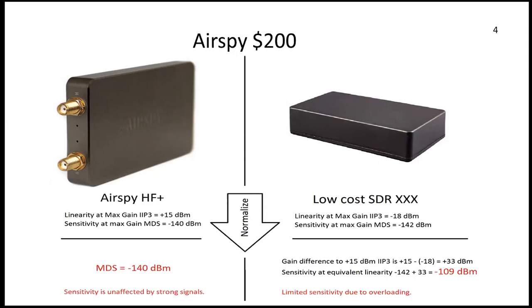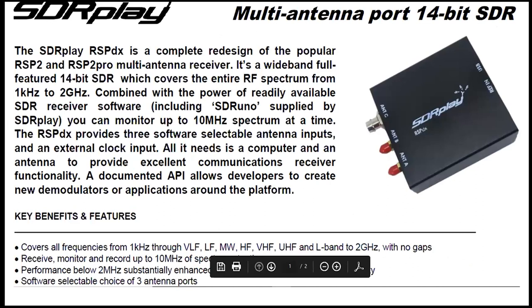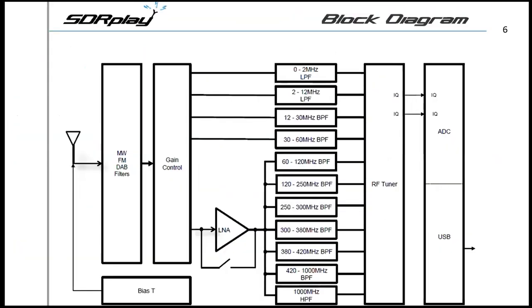We also have SDRplay. This one is really plug-and-play for Windows with the right program. The specs are a little fuzzy but it has some common-sense architecture. The specs seem to change a little from VLF to two gigahertz. Looking at the block diagram: you have band-reject filters, an IF, gain control which results in better dynamic range. There's a bias T — like phantom power for a preamp if you want it. That's an option you may or may not want.